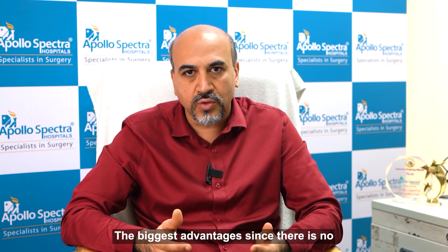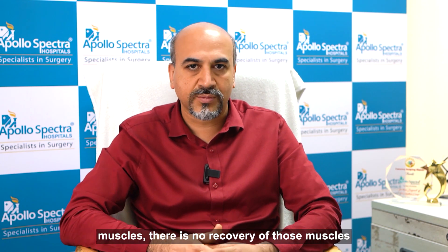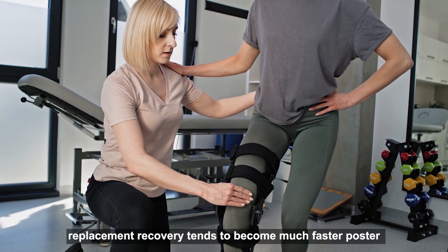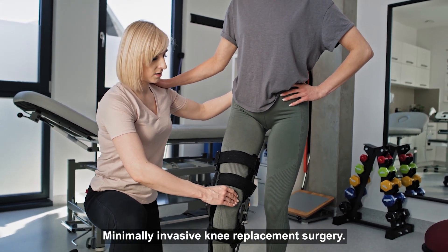The biggest advantage is, since there is no surgical trauma caused to the knee muscles, there is no recovery of those muscles. Hence, the post knee replacement recovery tends to become much faster post minimally invasive knee replacement surgery.